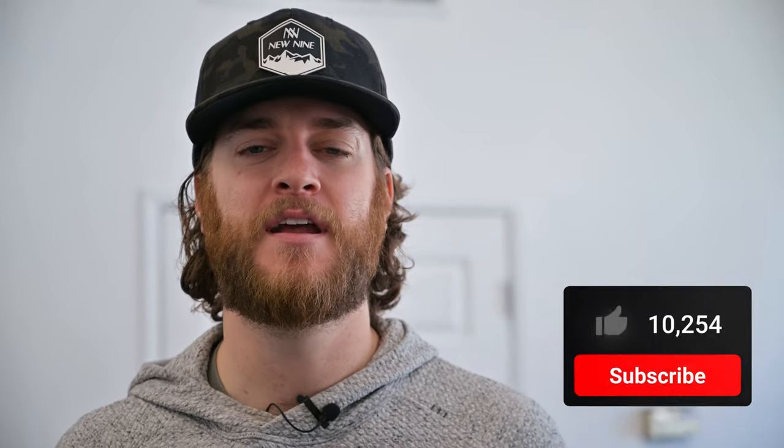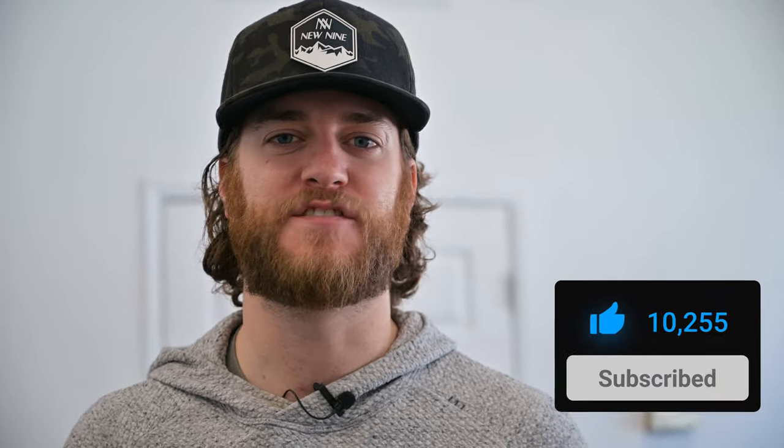If you've made it this far into the video, make sure you hit the subscribe button, give us a like, and comment below what you want to see in our next video.